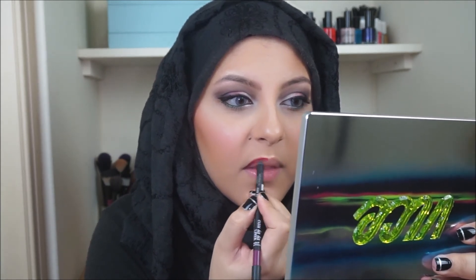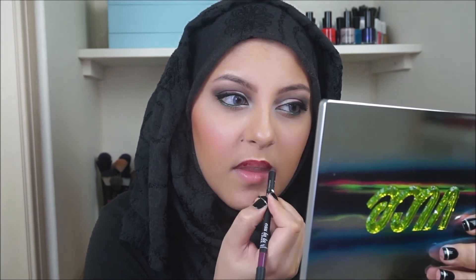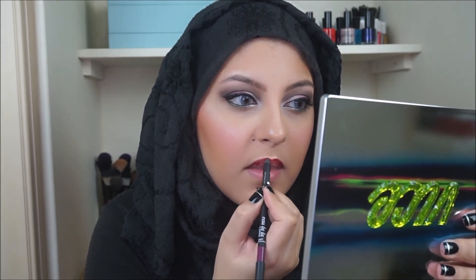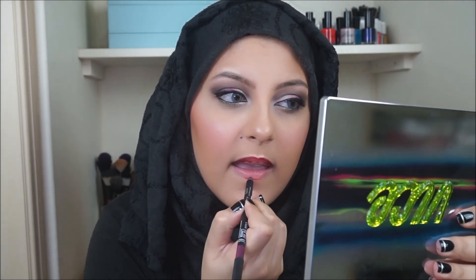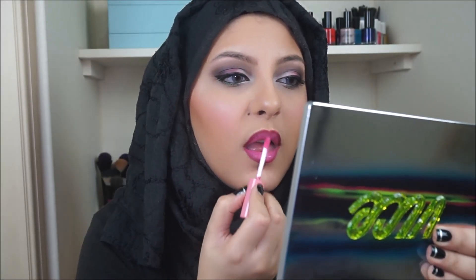I'm then going to take a Sleek lip liner in the shade Venom and just line my lips with that. I do want to create a gradient effect with my lips this time, so I won't be filling my entire lip in. Then I'll take a matte lipstick by NYX and apply that to the centre of the lips, blending it outward so it blends nicely with the deeper colour. Finally, taking a butter gloss by NYX, applying that on top just to give it that really nice shiny glossy look.